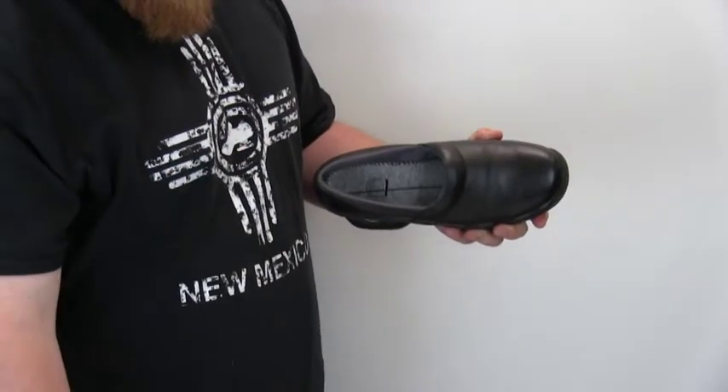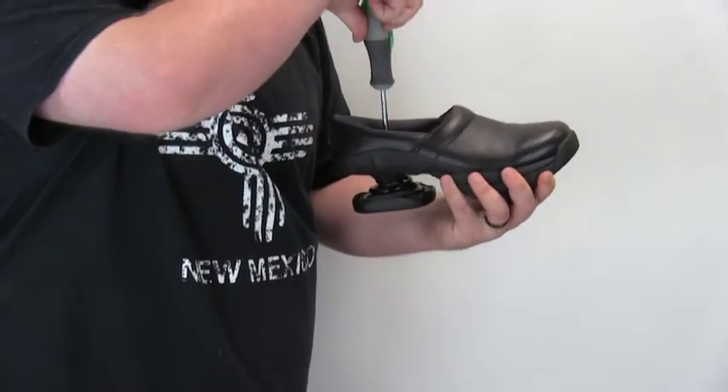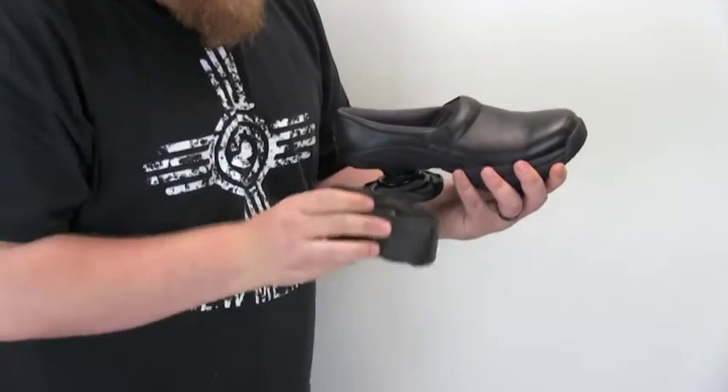Whichever one you go with, you could change them out with a Phillips head screwdriver. Simply remove the insole, pull back the trapdoor, unscrew the coil, and screw the new one on.